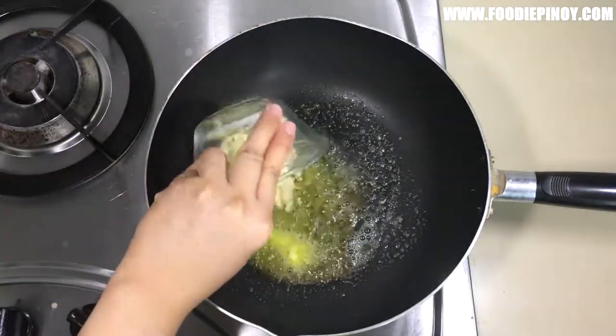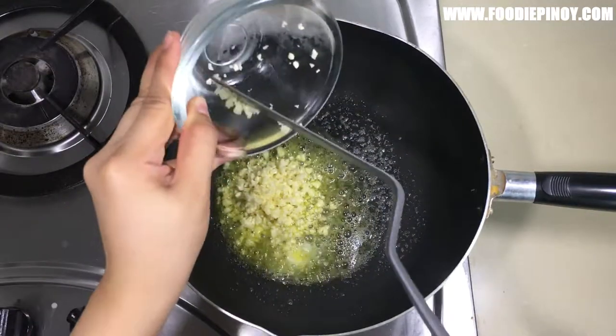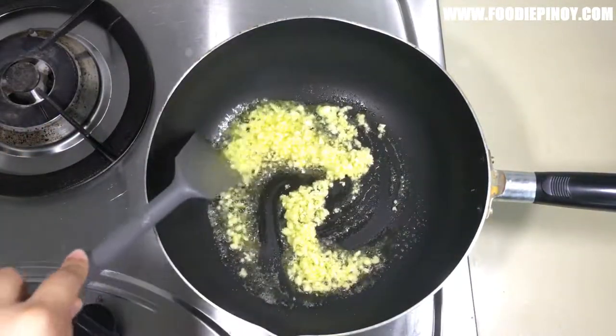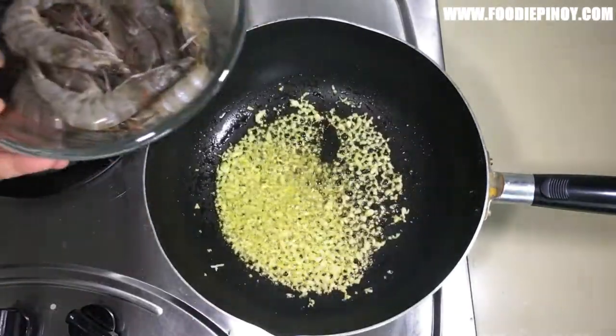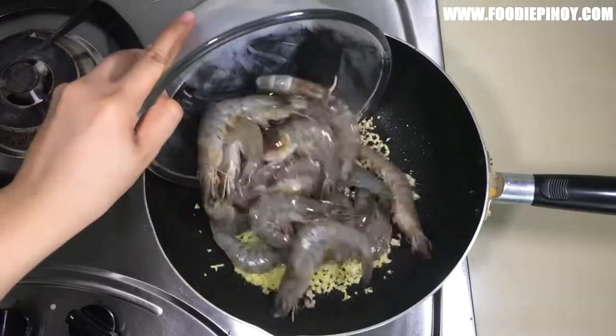Add in the garlic and wait until the garlic is fragrant before adding the shrimp. Add the shrimp and mix.